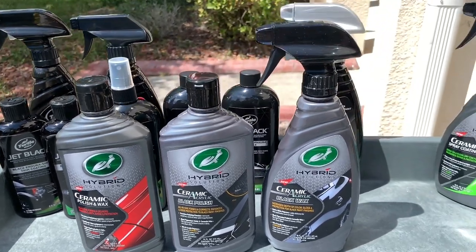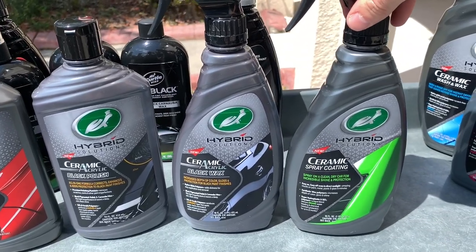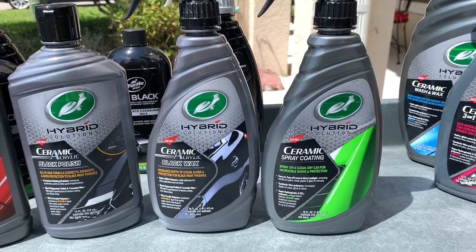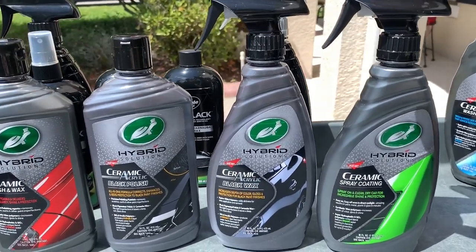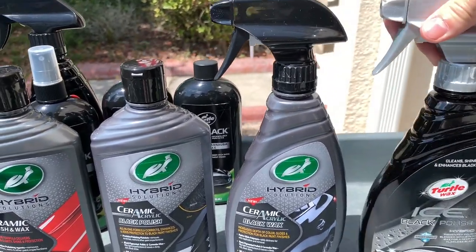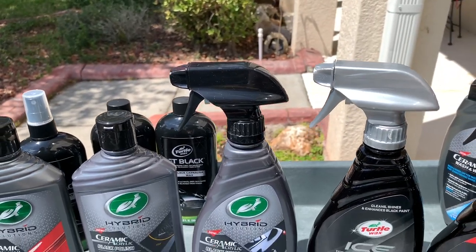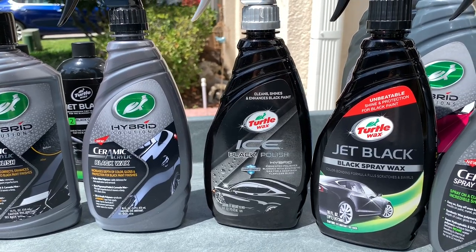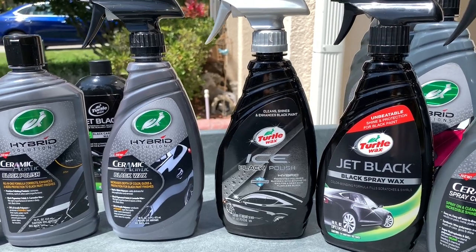The new Black Polish appears to have the same application instructions as the Ceramic Polish and Wax, but we'll test whether the protection levels in the formulas differ. I also want to compare the Ceramic Spray Coating against the Ceramic Acrylic Black Wax to test durability and chemical resistance, and put all three side by side alongside the Ice Black Polish and Jet Black Spray Wax.